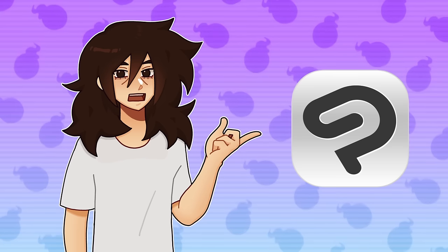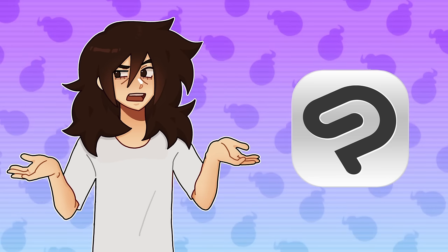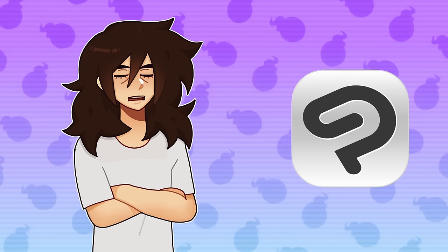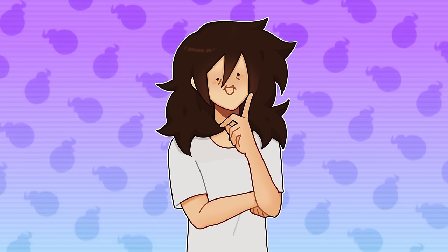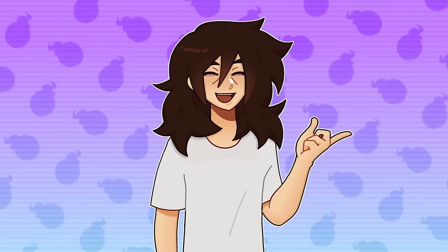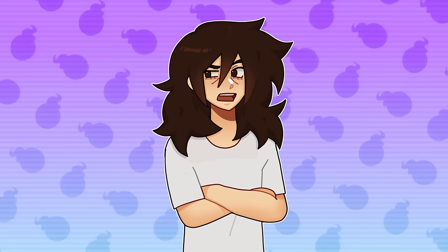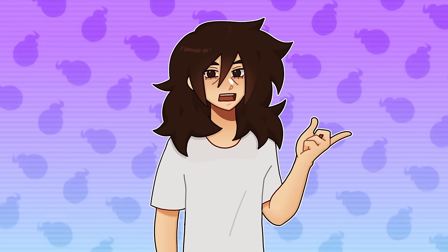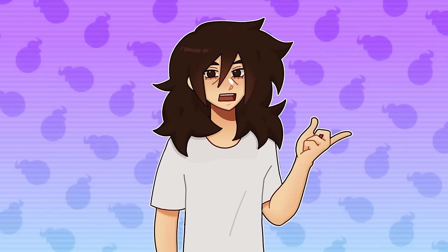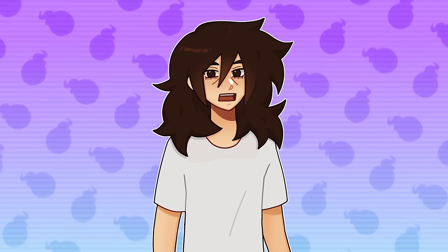I've been using Clip Studio Paint for two years now. I have EX, which is the version with better webtoon and animation capacities. Do I make the most of these features? Absolutely not. Do I still pay for it though? Yes, and with a smile on my face. You can still follow along with this tutorial if you don't have Clip Studio Paint, but make sure to pay attention to the brush configurations I'm about to explain so that you can replicate my brush in whatever other program you use.